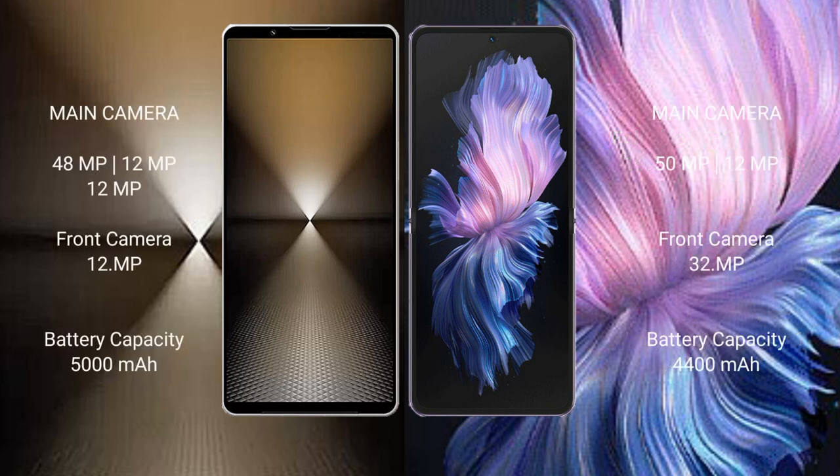Sony Xperia 1 Mark 6 features a triple camera setup: 48 megapixel plus 12 megapixel plus 12 megapixel, with a 12 megapixel front camera. Vivo X Flip features a dual camera setup: 50 megapixel plus 12 megapixel, with a 32 megapixel front camera.